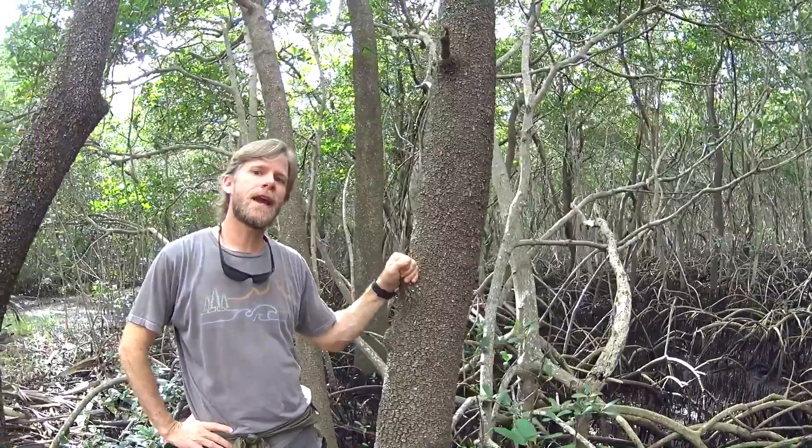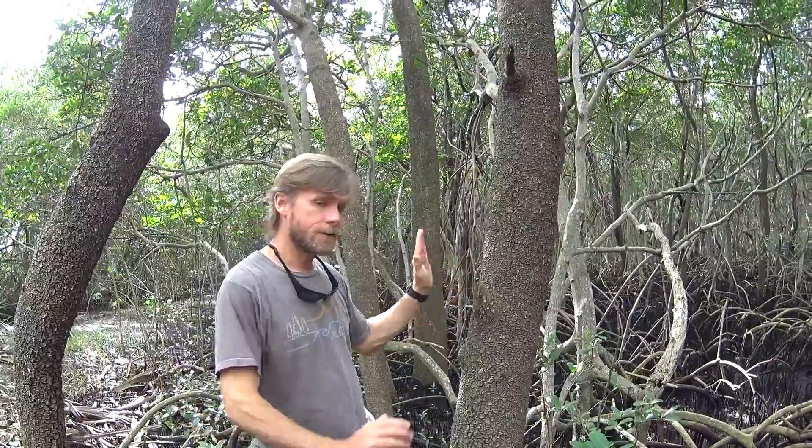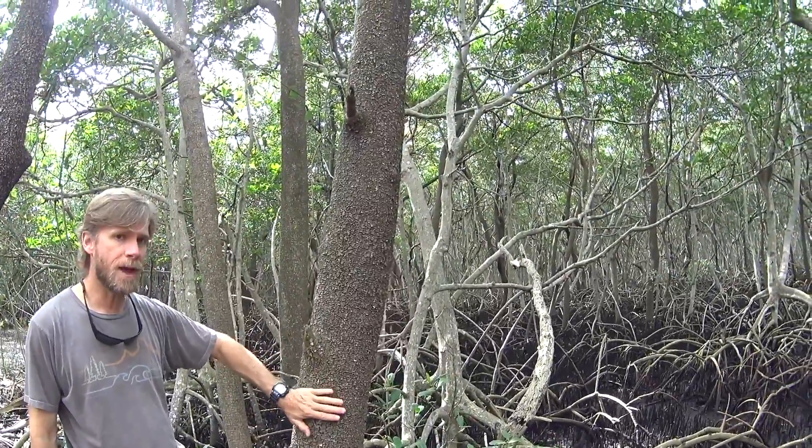The next tree we're going to take a look at is the black mangrove. The easiest way to identify it is to look at the trunk — you can see that it's a much darker color, which gives it its name, the black mangrove.